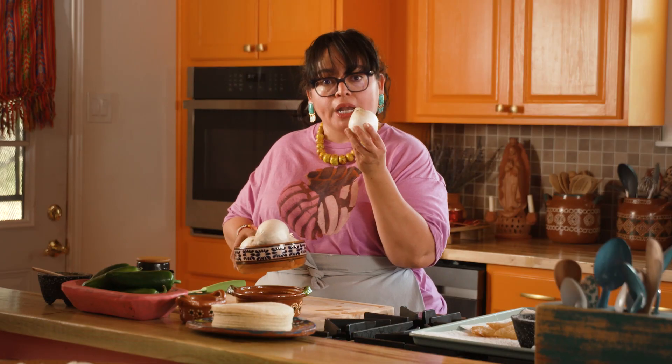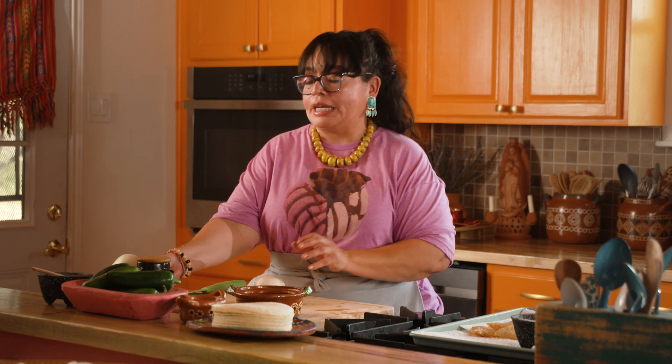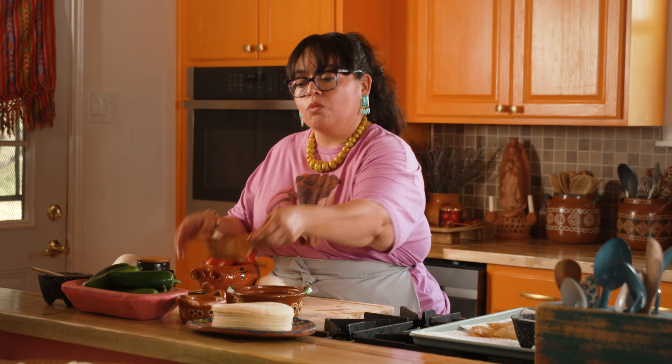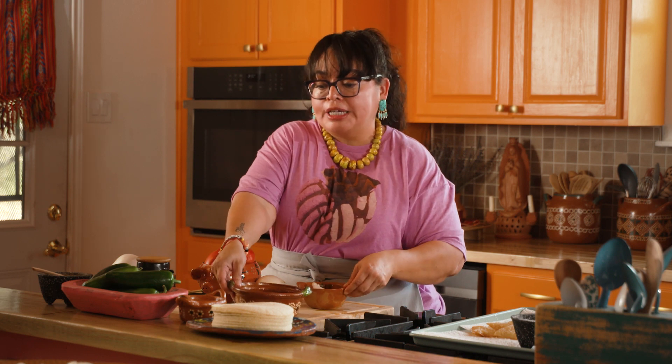For the salsa roja you're going to need one onion, four Roma tomatoes, one clove of garlic, and a little bit of chicken broth to help the blender move along. I'm going to dice all of this, put it in our blender, and blend it up to make our salsa.